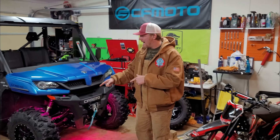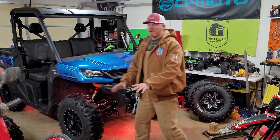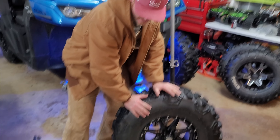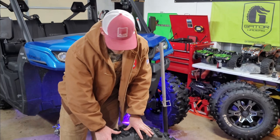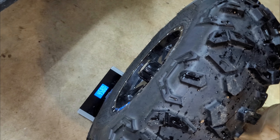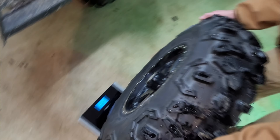Trust me, I'm going to show you how to clean this thing and get it back looking brand new, so don't worry about that. Let's see how much this weighs — I should have done it in the last episode but forgot. This is the 30-inch by 9.5 by 14 STI Roc-Tane on STI HD10 gloss black wheels. The scale says 45.7 pounds.